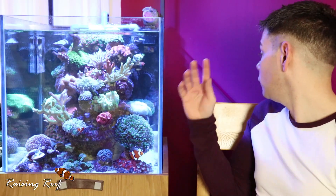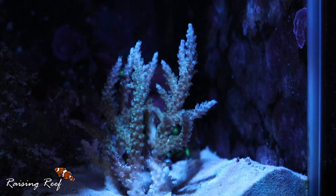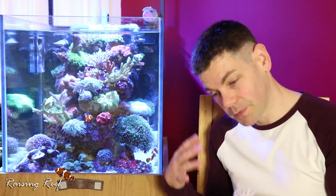This morning I removed the whole colony and placed it down on the bottom of the tank to see how it goes. If it continues to recede to the point where there's not much left, I'll remove it from the tank. If it starts to grow back or stops receding, I may mount it back where the other coral was.